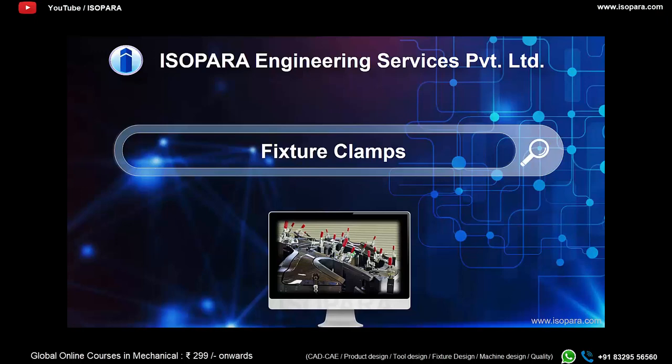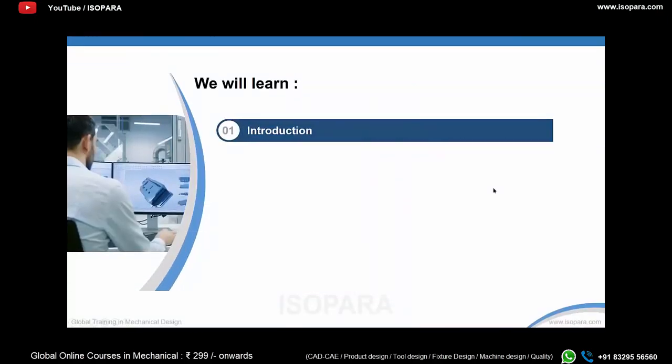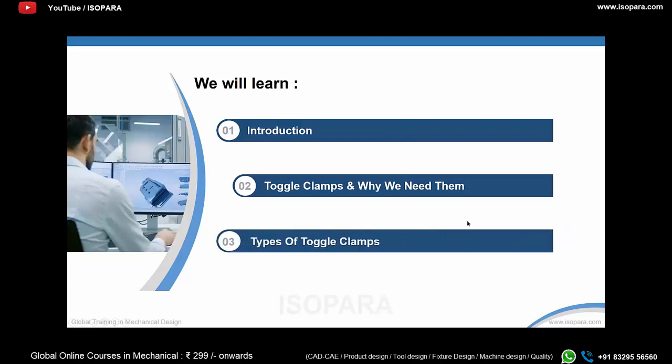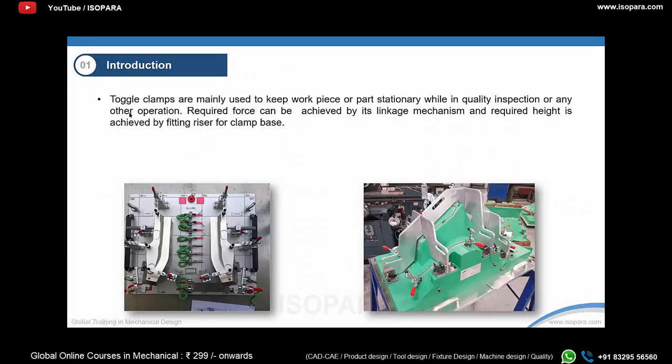Welcome to another video of our course about checking fixtures. In this video we will be discussing about the clamps or fixture clamps. We will start with an introduction about what these clamps are and how they function, then discuss toggle clamps — which are most widely used in checking fixtures — why there is a need for these clamps, and lastly the different types of toggle clamps.